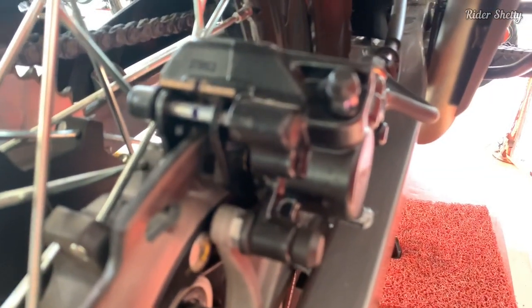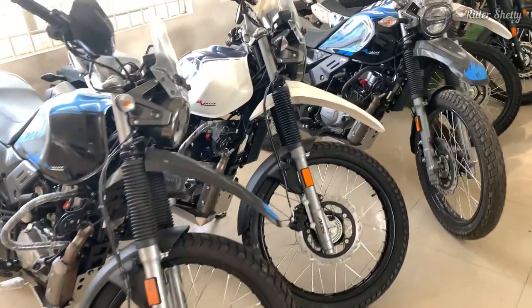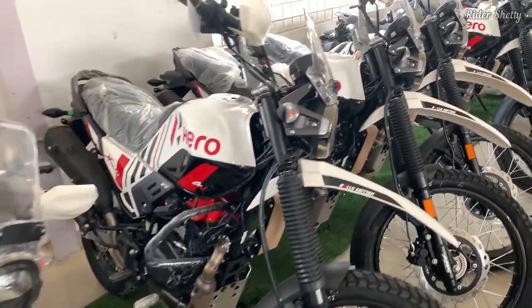The bike gets off the line a lot quicker, and even at low speed, in-gear acceleration feels a lot livelier. Pick up the pace out on an open road and the motor doesn't feel out of its element like before.